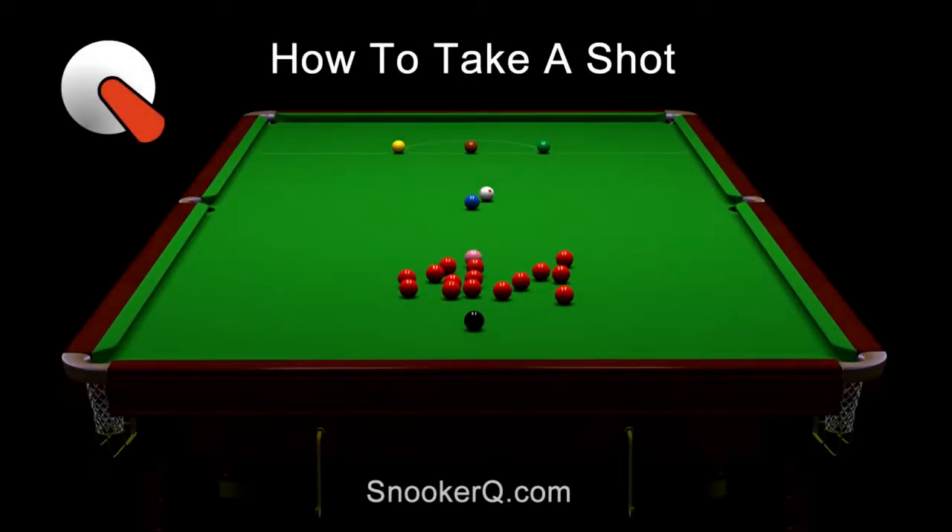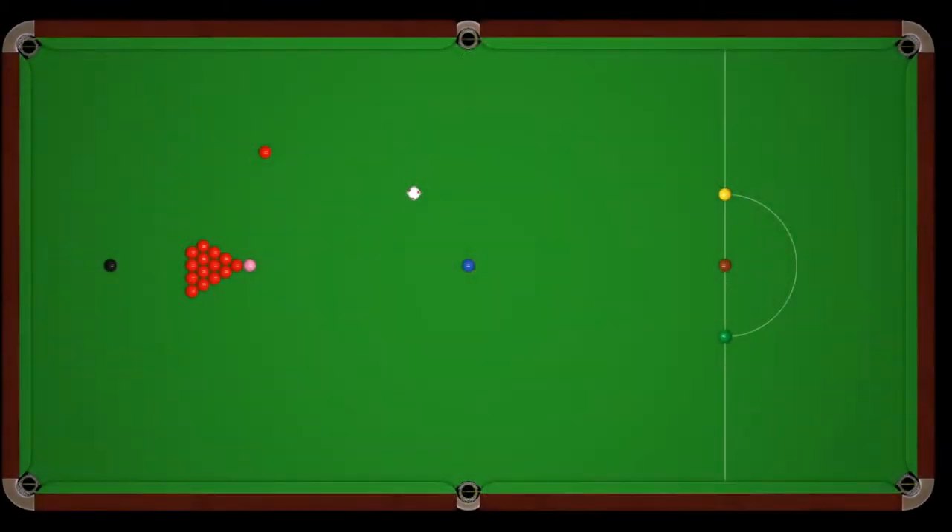Welcome to Snooker Q. In this video I'll walk you through the simple steps of taking a shot.